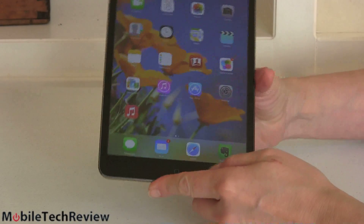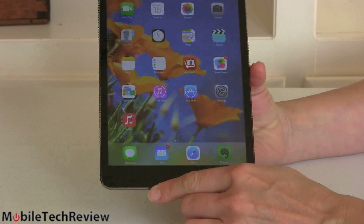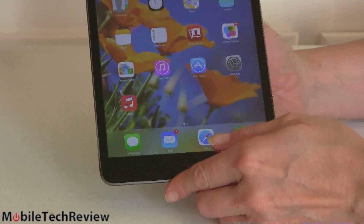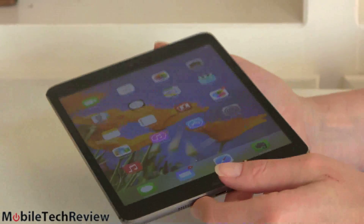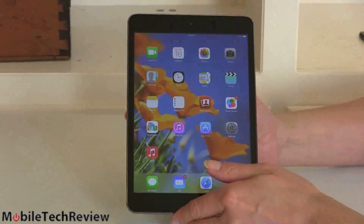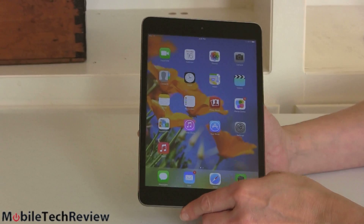The front button on this does not have the fingerprint scanner — that's still only on the iPhone 5S. It's an IPS display, so we have wide viewing angles. Glare is going to factor in, but it's a really gorgeous display — it looks painted on right up at the top tier of displays.